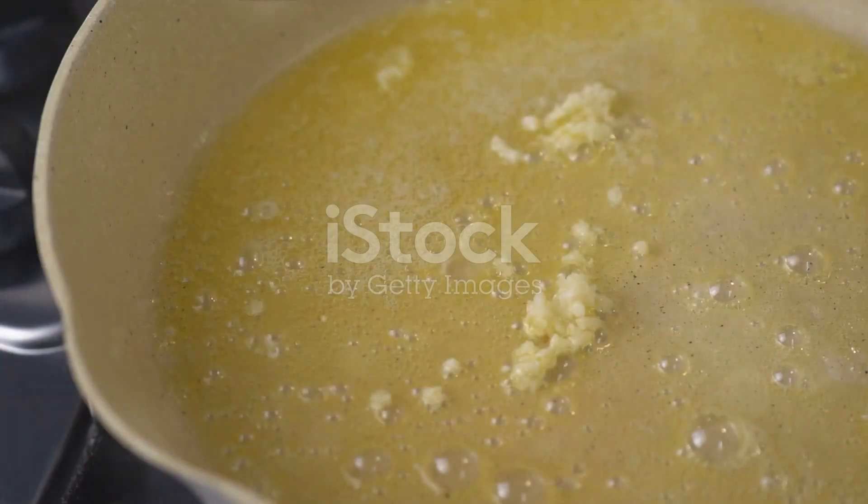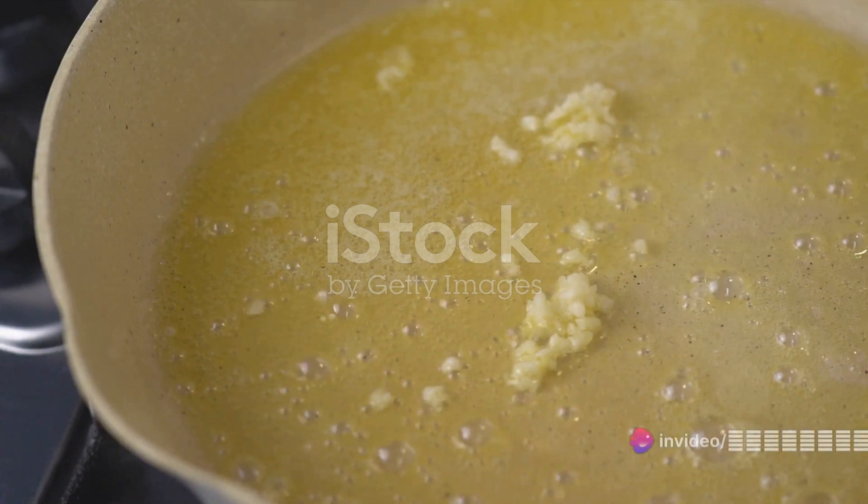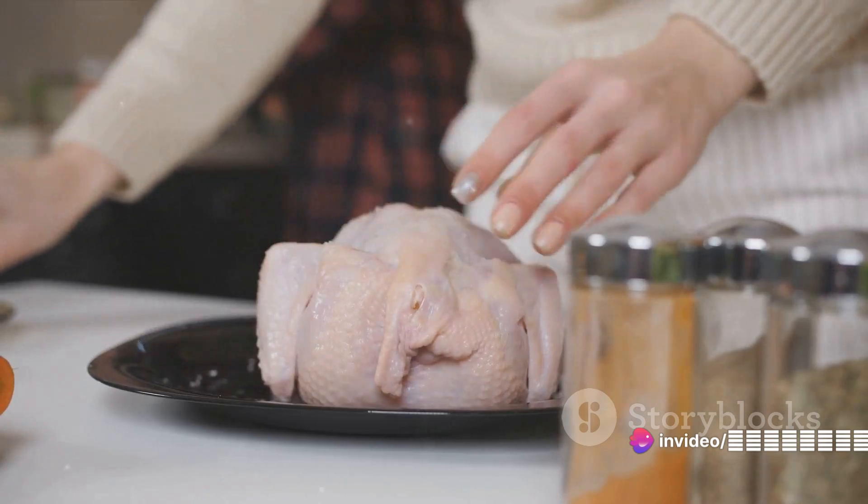Now on to the preparation. A well-seasoned chicken is a tasty chicken. But instead of just sprinkling salt and pepper, try this little trick: make a compound butter. Combine softened butter with your favorite herbs, garlic, and lemon zest.